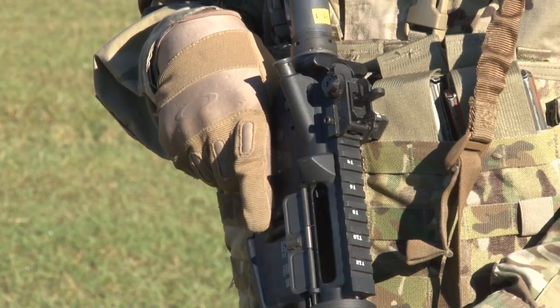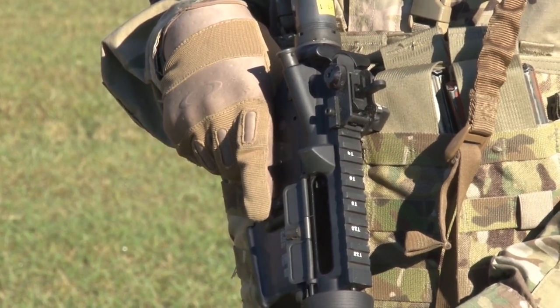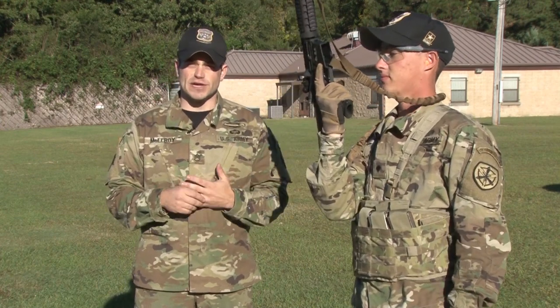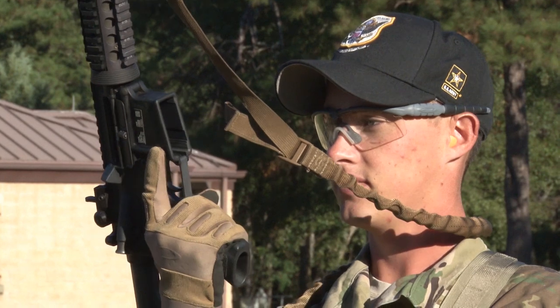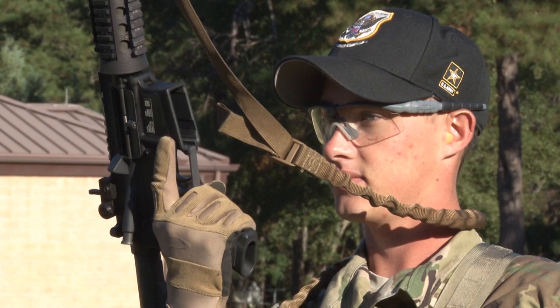Next, I'd like to cover unloading and loading of the rifle. All weapons manipulations are done in the workspace. The workspace is the area directly in front of the shooter's face, approximately six inches in front of his nose and above the shoulder line. This allows the shooter to see what he is doing at the weapon while maintaining a view of downrange.